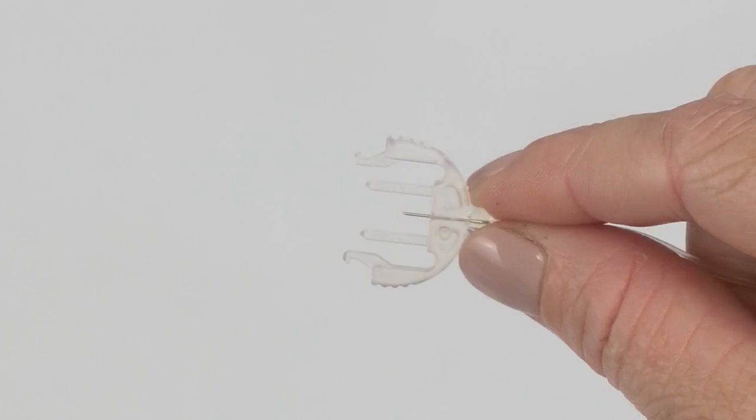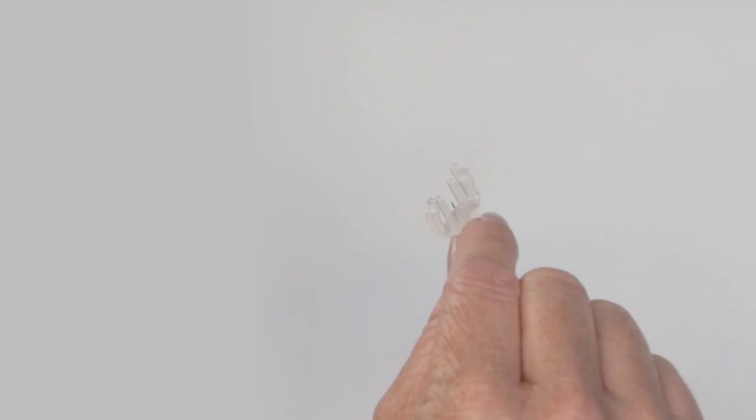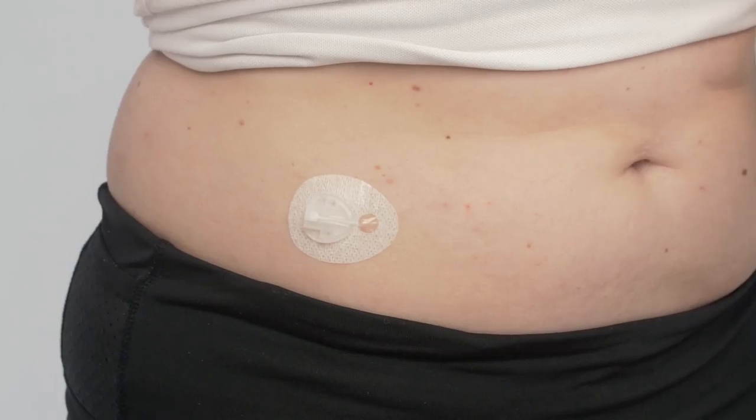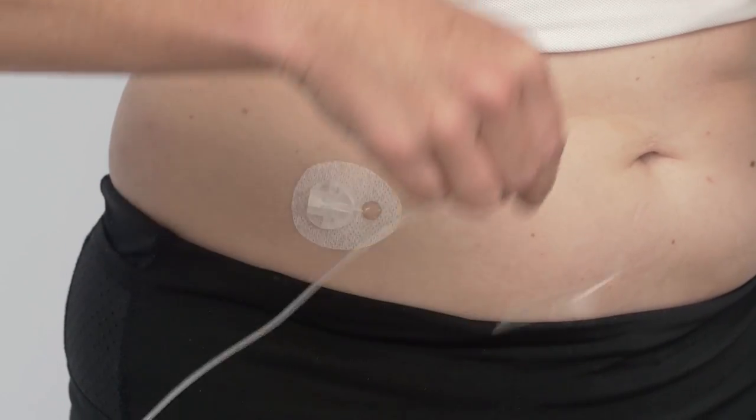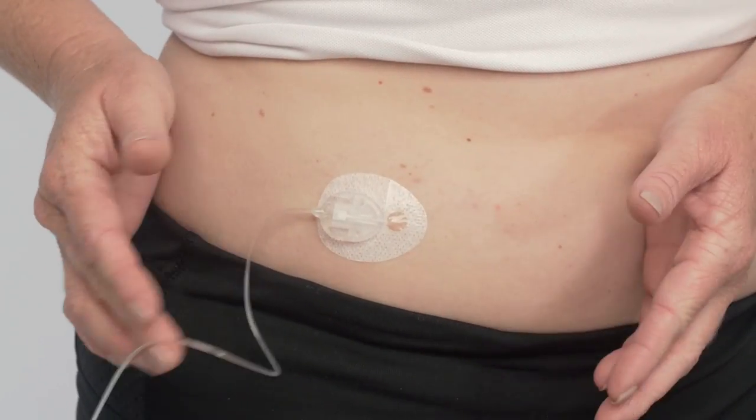Next, connect your filled tubing to your infusion set by holding the connector needle at the point where it connects with the tubing. Be sure you have the connector needle right side up to properly connect to the site. Insert it into the cannula housing. You should hear a click when it connects.